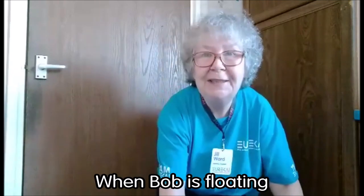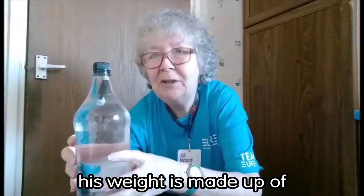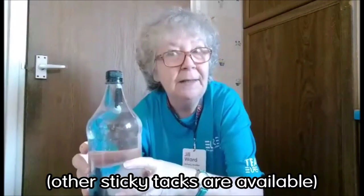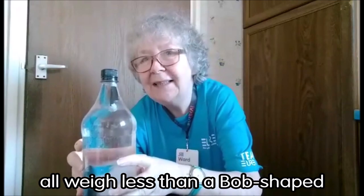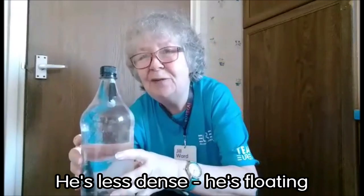When Bob is floating at the top of the bottle, his weight is made up of a pen lid, some blue tack — other sticky tacks are available — and a bubble of air inside the pen lid, which added together all weigh less than a Bob-shaped amount of water. He's less dense. He's floating.